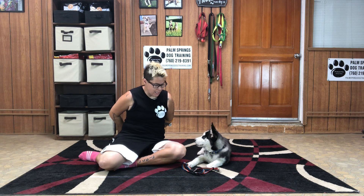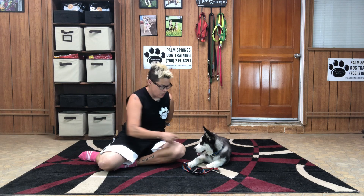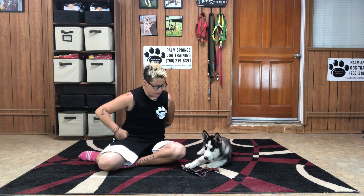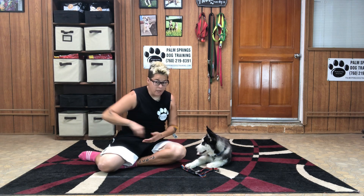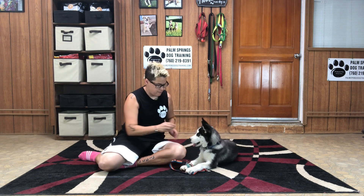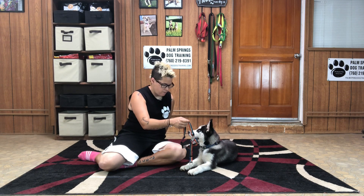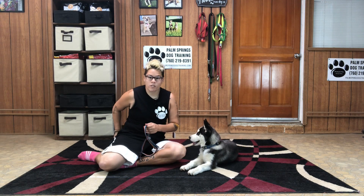I like to hide my hands so that Legend knows what I'm asking him to do. In this case, I'm going to point to the harness. He's pawing at it, trying to figure out what I want. To help him during this step, you can also pick the harness up and mark him for sniffing the harness.